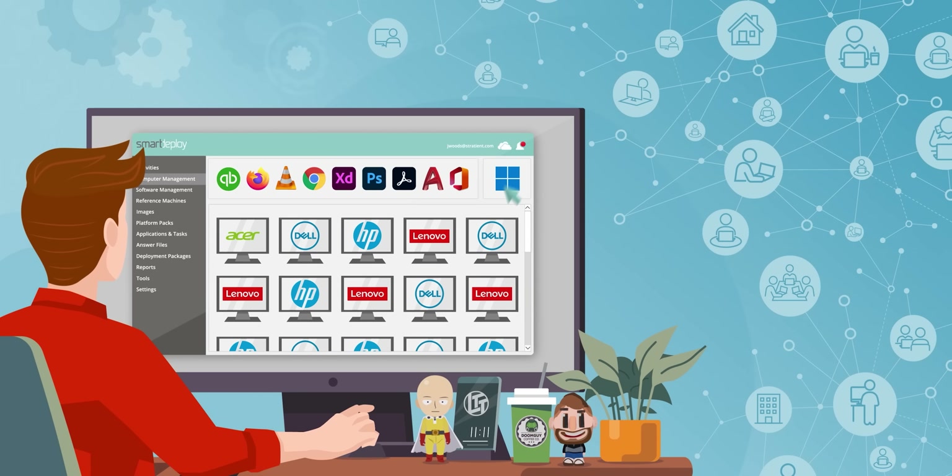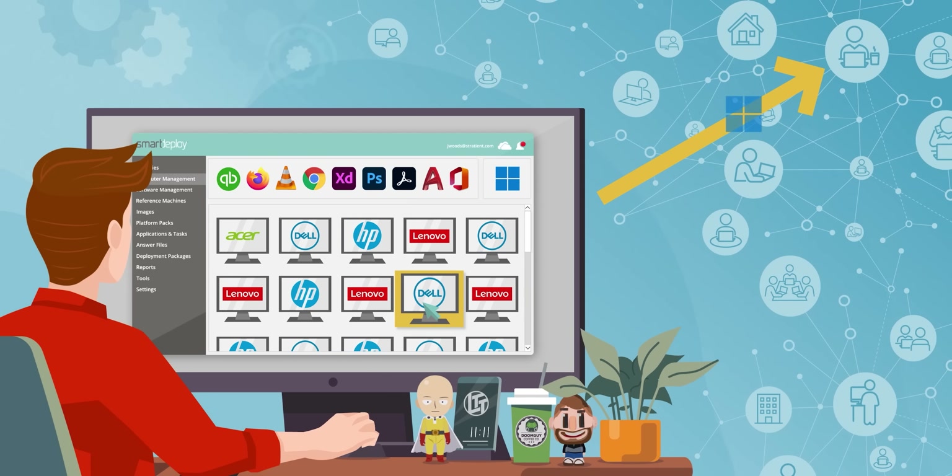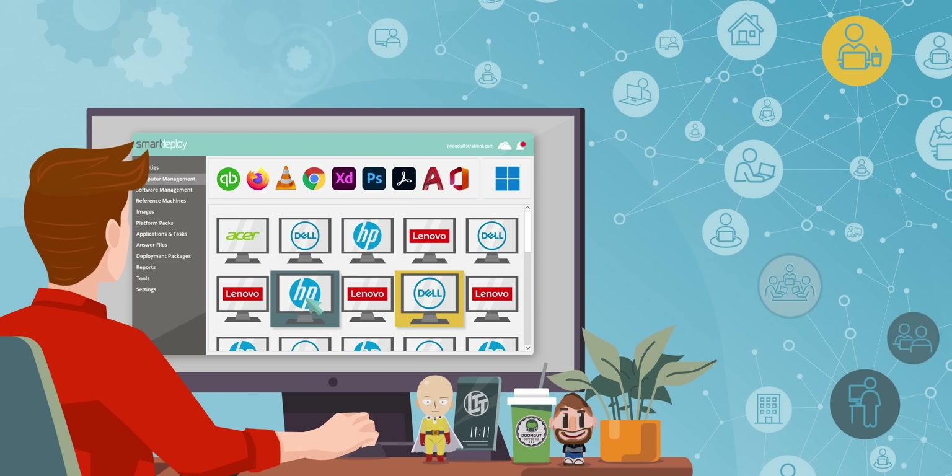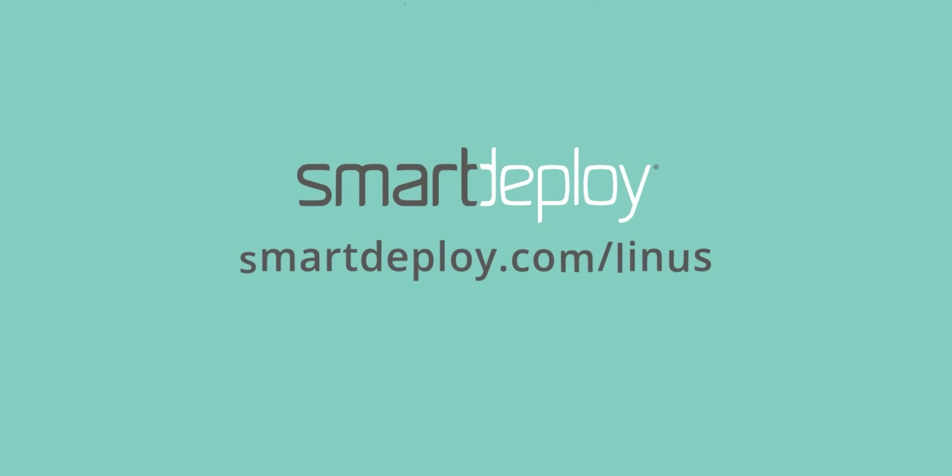Smart Deploy gives you zero touch, zero headache PC management for IT. You can deploy Windows, apps, and drivers from the cloud with no VPN required. Get your free subscription worth over $600 at smartdeploy.com slash Linus.